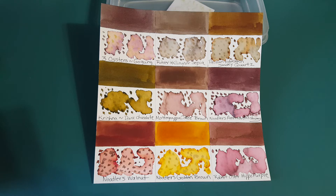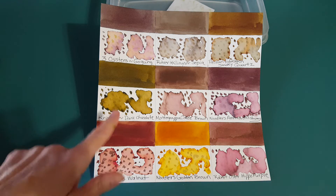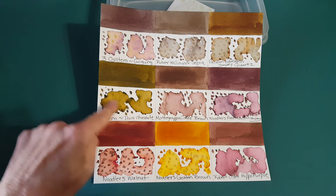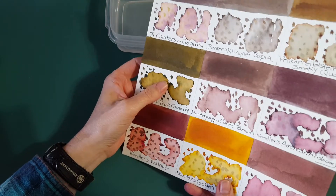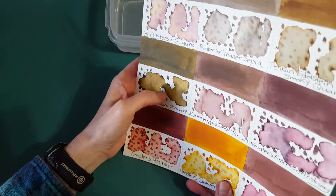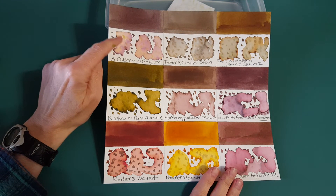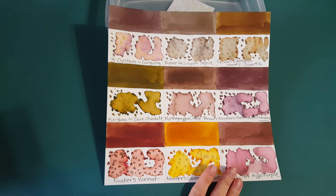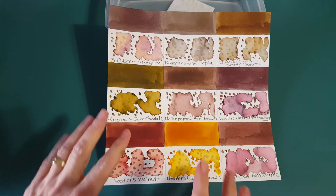I also love Krishna Dark Chocolate — a really interesting ink that's new to me, sent by a pen friend as a sample. Looking through the camera, it's brightening this ink up and almost making it look green, which isn't accurate. It actually looks more like a brownish chocolate brown to me. It looks very similar to the Gogung on the panel — there's hardly any difference, and same with the Sepia and Pelikan Smoky Quartz.